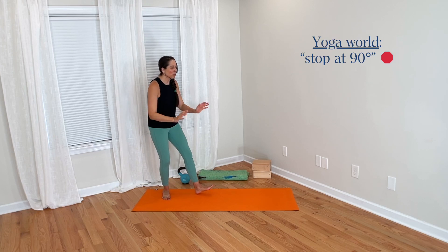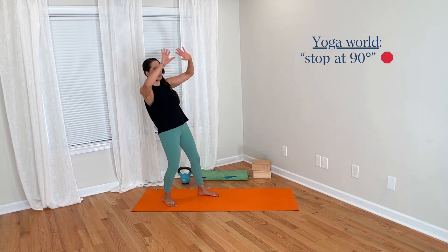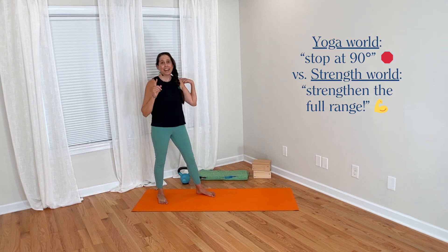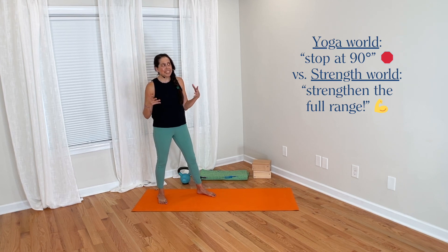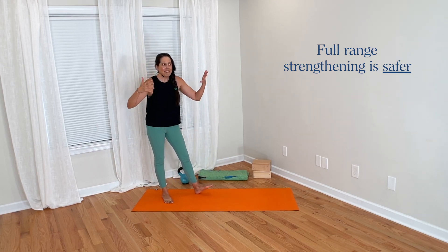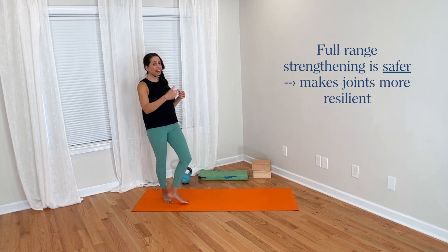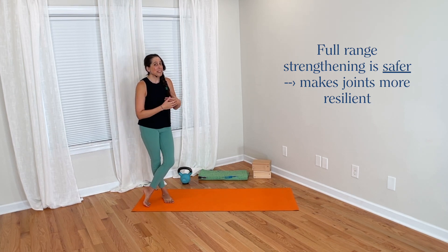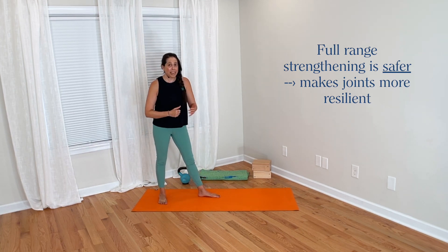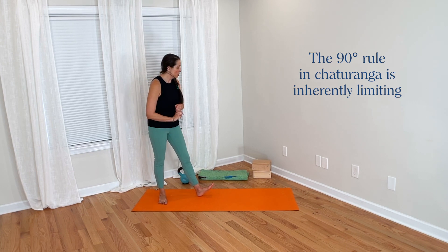Whereas in the insular yoga world we have this rule that 90 degrees is somehow important for safety, if we take a step back and look at the broader movement world, we see that allowing the elbow to move through a greater range of motion is not only not inherently dangerous — it's actually safer. Loading joints through a greater range of motion makes them stronger in all positions and therefore more injury-resilient. By telling everyone to stop at 90 and only work the top part of the range, we limit students' ability to strengthen their elbows through a fuller range.